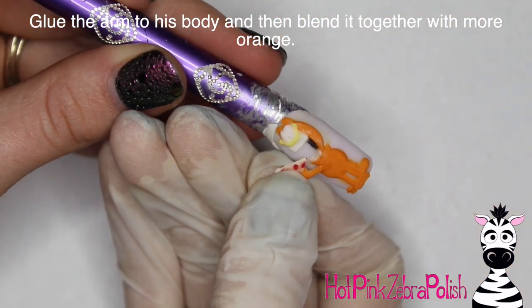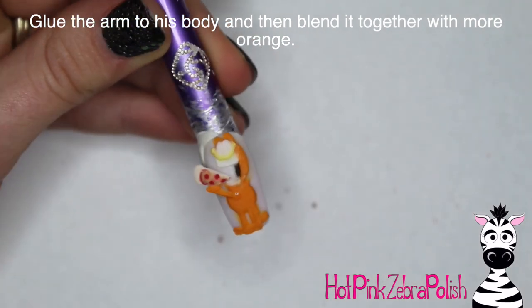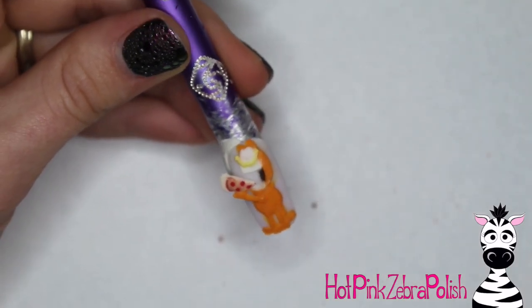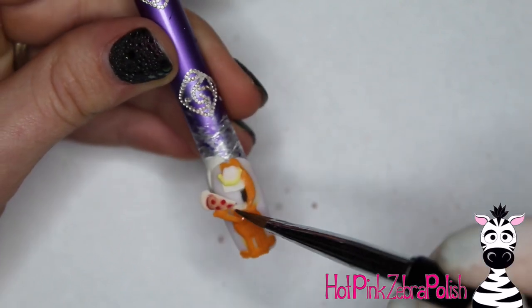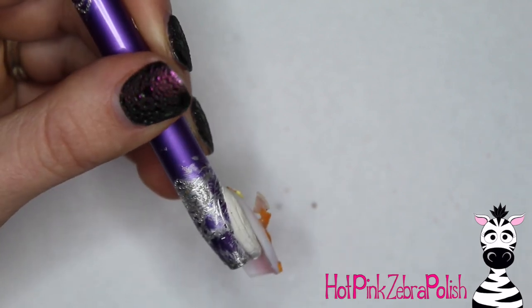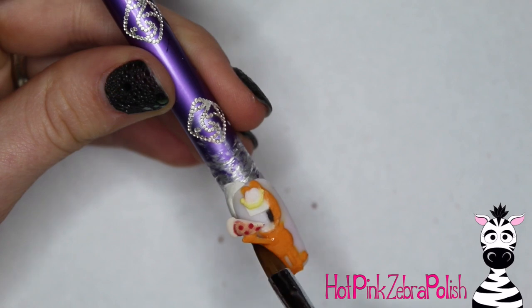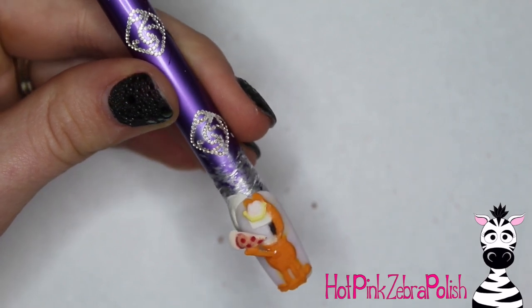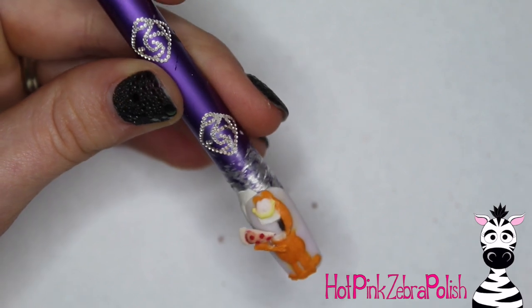I'm going to glue that arm holding the piece of pizza onto my Garfield until it sets up enough that it's not going to fall off or move on me. I'm going to take some clear acrylic underneath the arm because that glue isn't very secure — it's just a very temporary fix. I'm also going to layer a little bit of clear acrylic all the way up the back of the pizza to strengthen it so it doesn't crack or break off too easily.